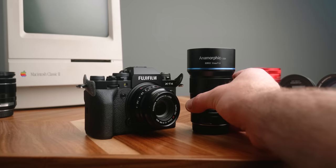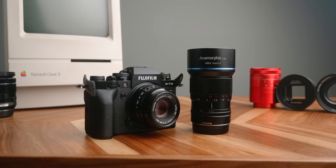Hey guys, Caleb here with DSLR Video Shooter. In this video we're jumping in and talking about the 50mm anamorphic lens from Surrey. I'm really late to the game on this — I was super sick when it was on Kickstarter — but it is now finally available in most places online. I'll have links down in the description, so I thought it'd be a good time to catch up and talk about this awesome little lens.